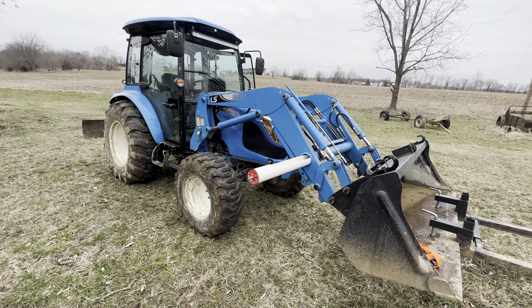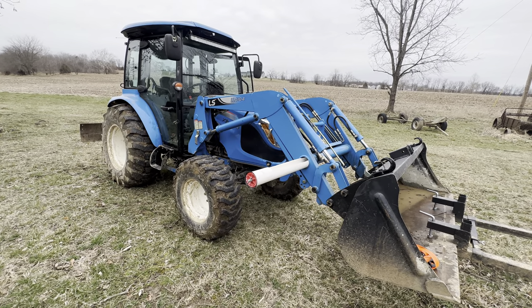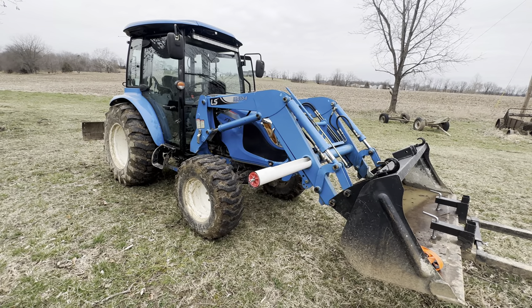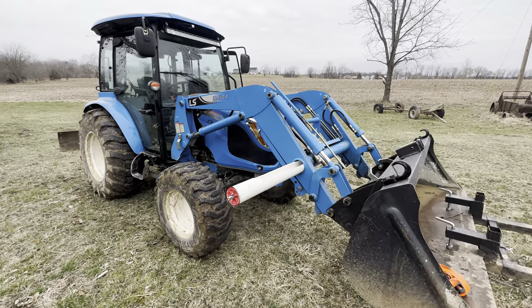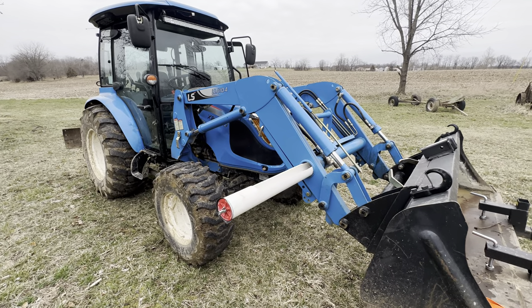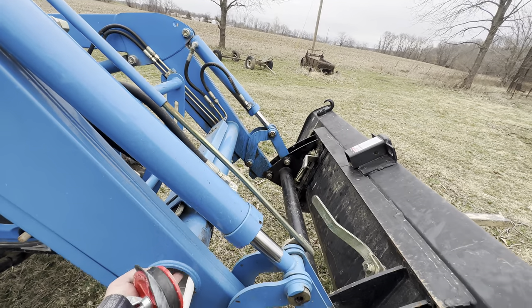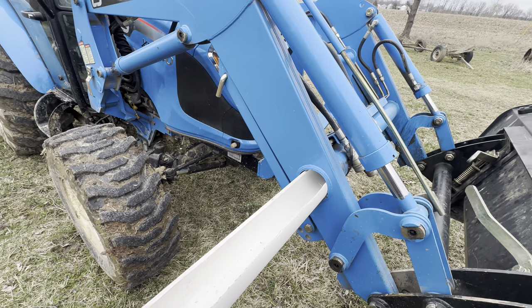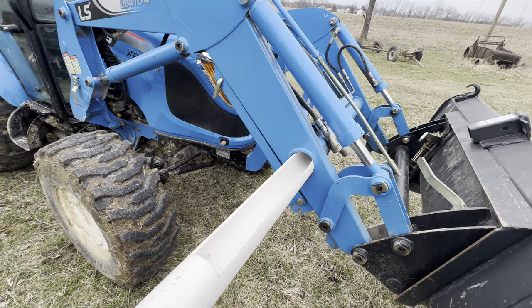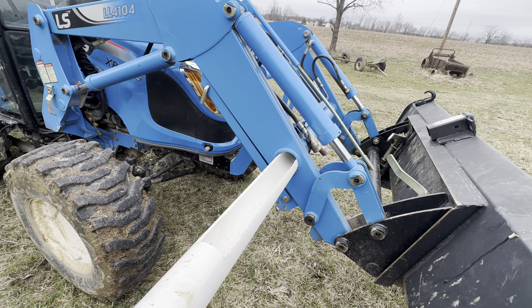One thing that I've kind of read and seen some videos on YouTube about, as far as a toolbox — or in my case, chains, to carry chains around with me — is this little round area, little circle that's in the lift. You can take PVC and make a little toolbox. In my case, I'm going to use it for keeping chains in there.